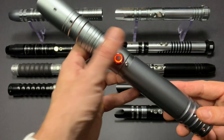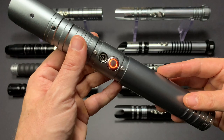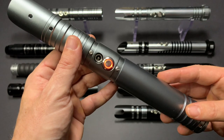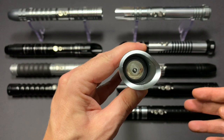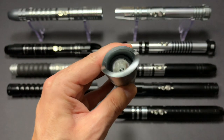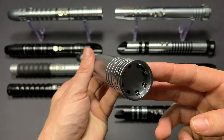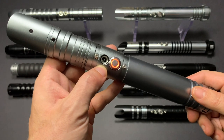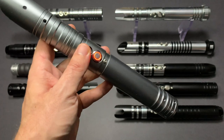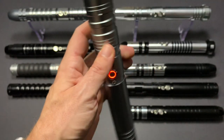The hilts themselves are made of very sturdy aluminium and they house the electronics core. The electronics core features a soundboard, a 12 watt RGB LED that lights the blade up from the base, a bass speaker, and that battery that you're able to charge through the hilt. So let's put in a blade plug and fire the saber up.